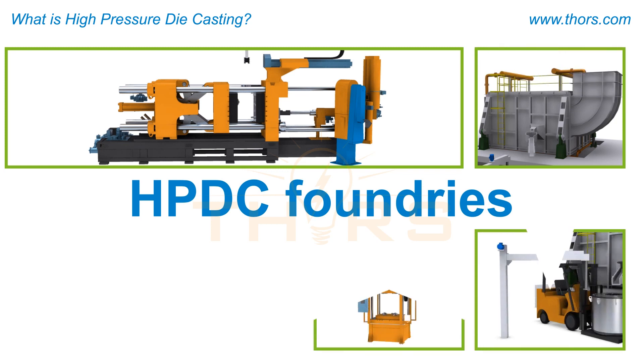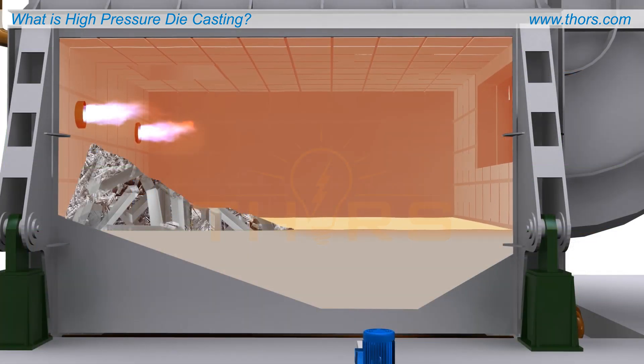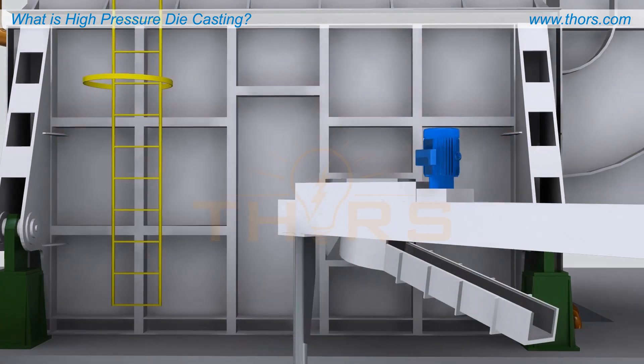HPDC foundries typically require several pieces of equipment for each step in the process. The melting furnace is required to melt the charge materials and bring the molten metal to the required temperature.